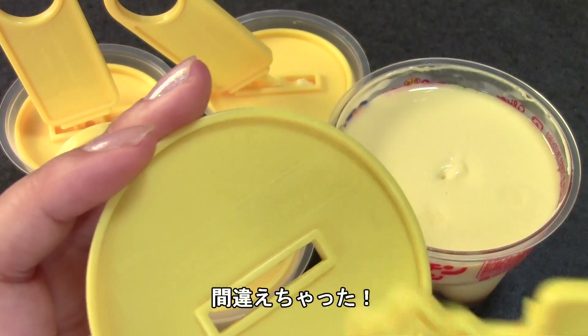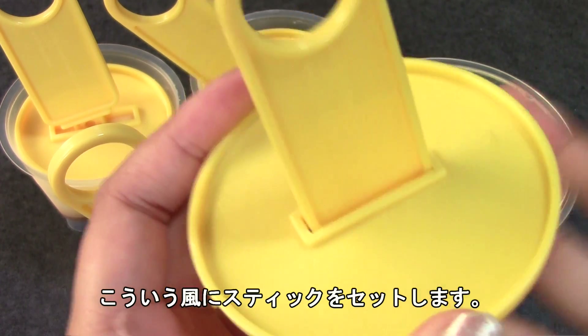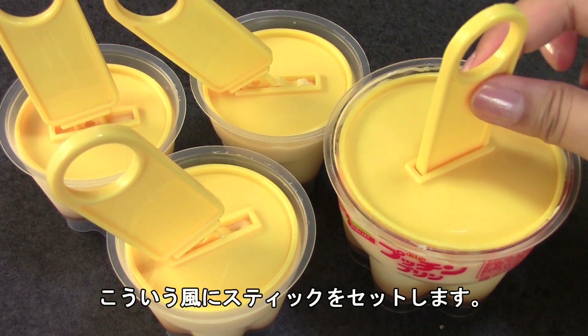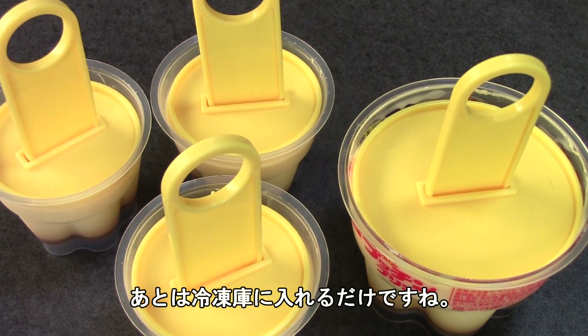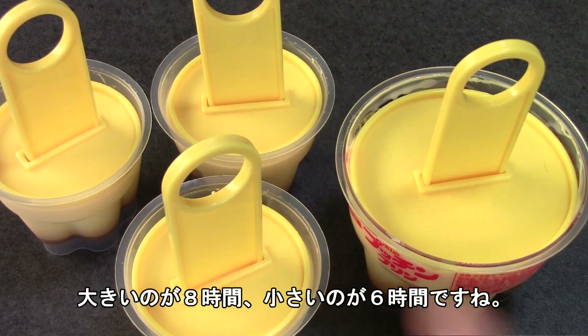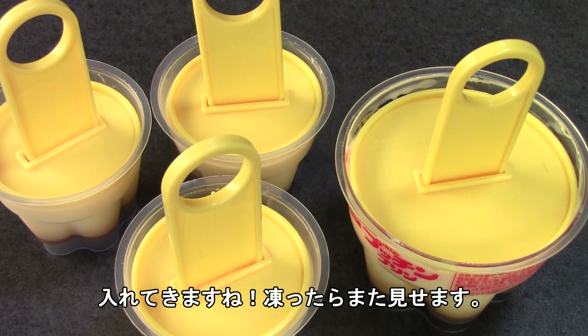Okay guys, I just did that very wrong — you're supposed to slide the thin side through like that. I thought it didn't fit well! Now that I've got that fixed, they are ready. You just pop them in the freezer like this. It said 8 hours for the big one and 6 hours for the smaller ones, so it takes quite a while to freeze. I'll put them in and be back this evening.